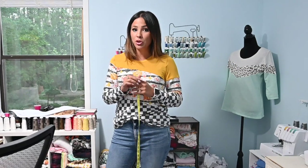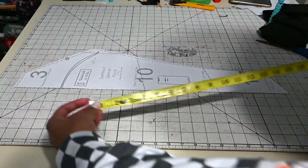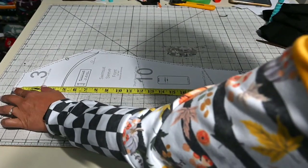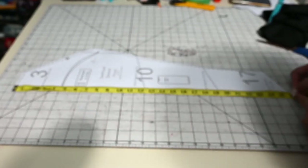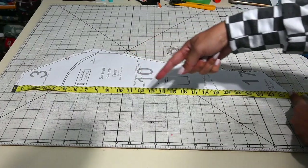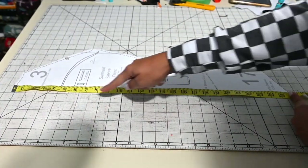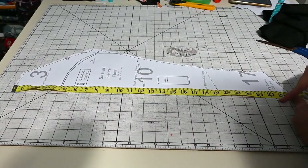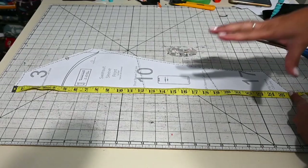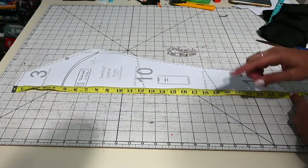Once you have your measurements, go to your pattern. Put your pattern piece down and start at the straight edge — the shoulder all the way down to your hem line at the bottom, the end of your sleeve — and make sure that it matches up. You added the top of your arm, the bend of your arm, the bottom of your arm, plus seam allowance at the top and hem allowance at the bottom, and they should all add up. This pattern already has seam allowance and hem allowance included, so that number should match up.